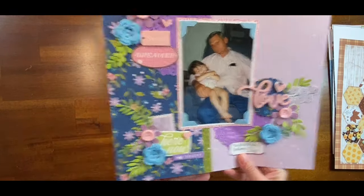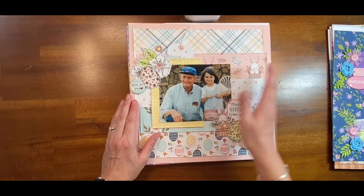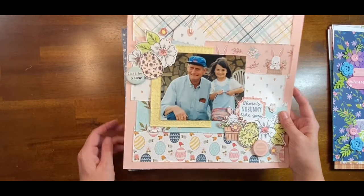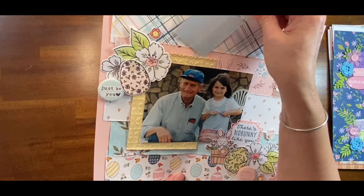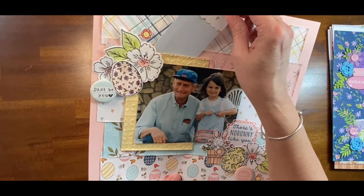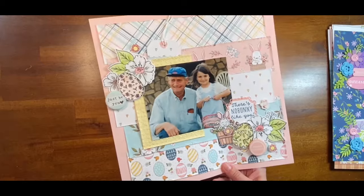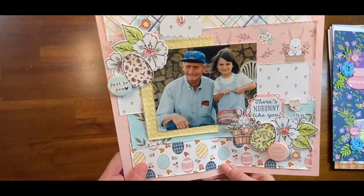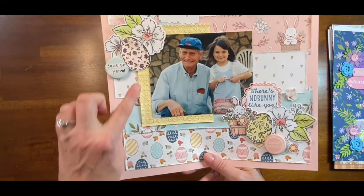I guess I've been on a kick of my daughter and my dad. Here is another layout I made — this is with a Close to My Heart collection. I think I'm supposed to put the journaling on here — you know how you go back and it's not done. A couple more flare from Scrap and Happy Studio.